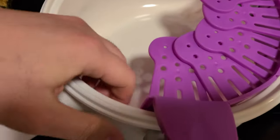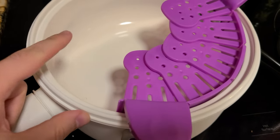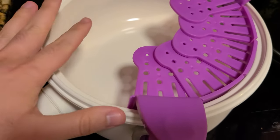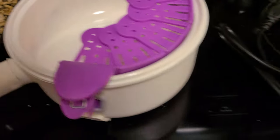They have a nonstick coating inside, so if you're worried about cooking rice or different items inside, I would not worry. It's pretty much nonstick inside and easy to clean.